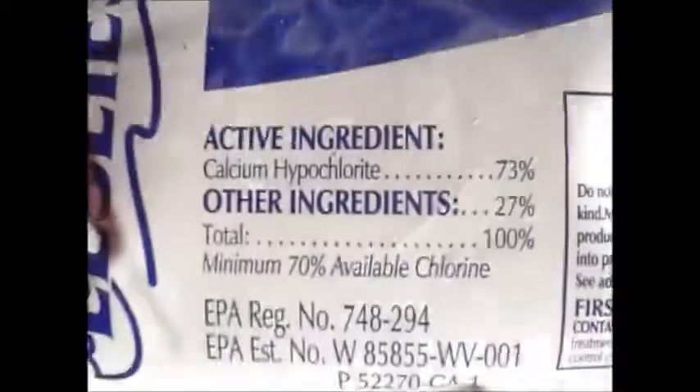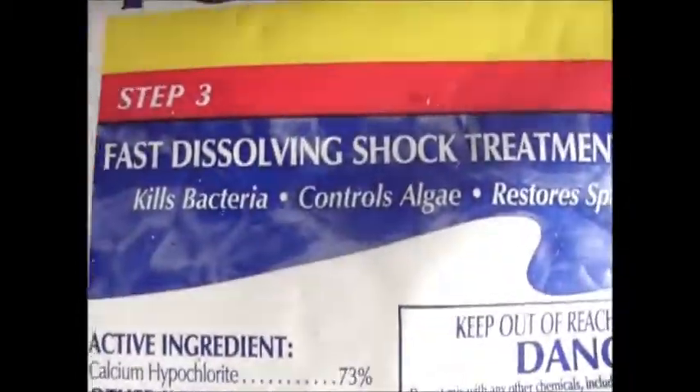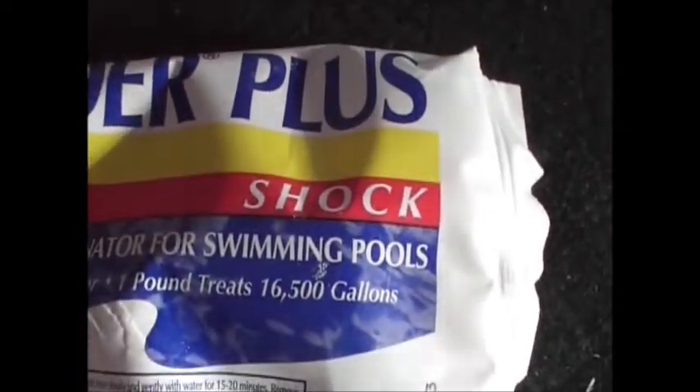Each one of these packets gives you the ability, when diluted properly, to purify about 12,000 gallons of water. So there you have it guys — a simple solution to have in your preps.